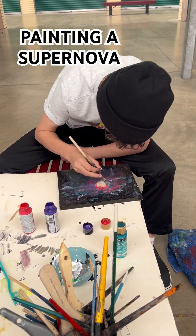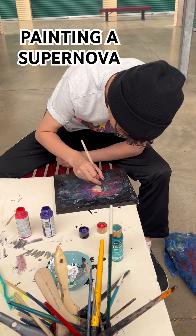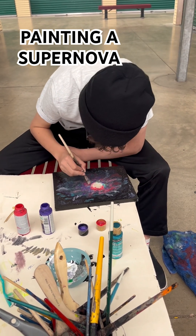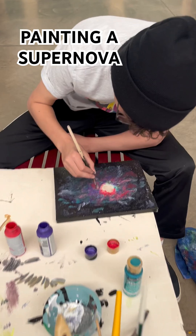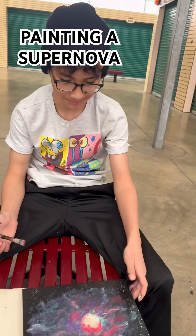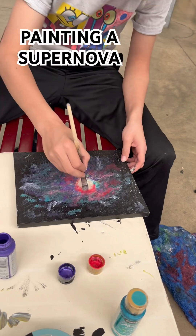Making a supernova for his classes. Is it this week? Is it for science? So this is his project. We have a time lapse of him painting this painting of a supernova.